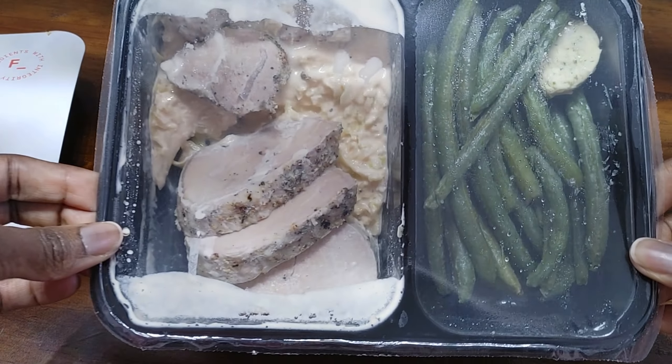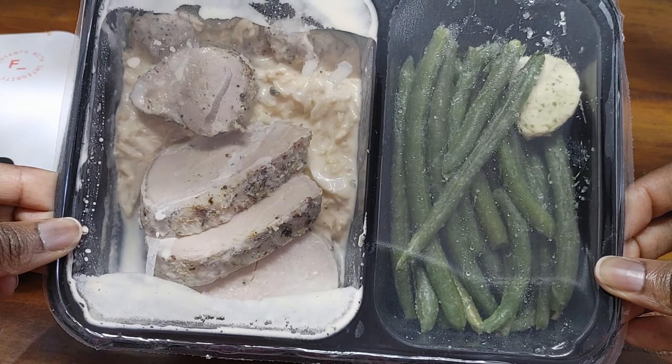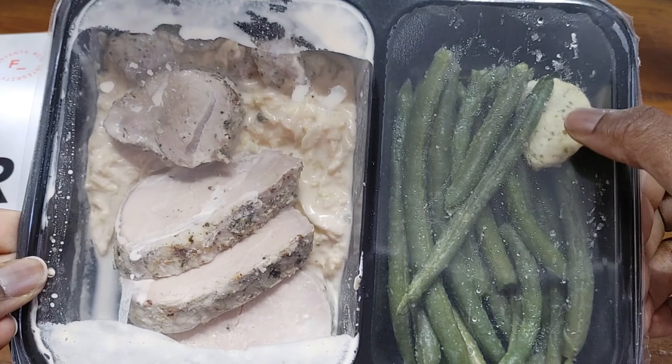Oh, it looks great actually. It looks really good. I'm excited — I'm starving too. Wow, big old chunk of butter.